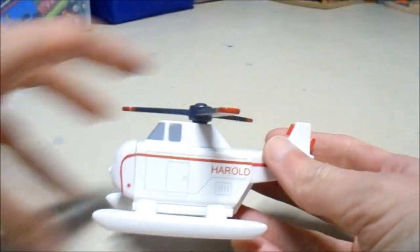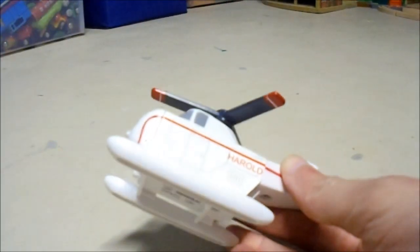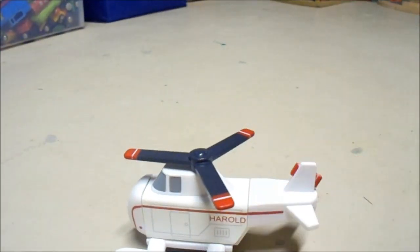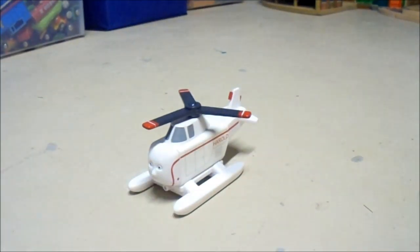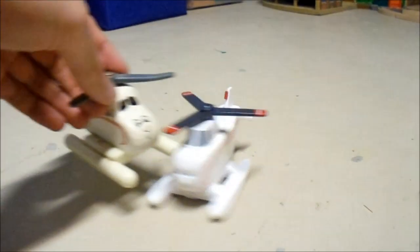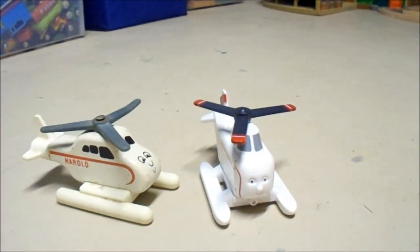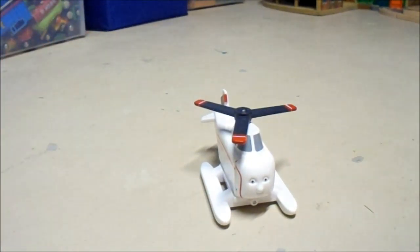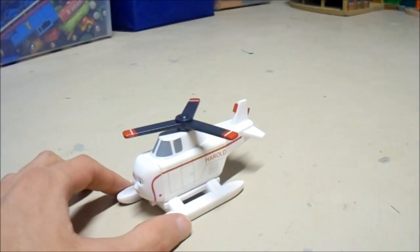Anyway, there was a version of Harold where there was cargo underneath him, where you could just raise the cargo up. I think that may have come in some sort of set. Harold also came in a hospital set, although I think it was the original version that came in that set. But I never got that hospital destination.